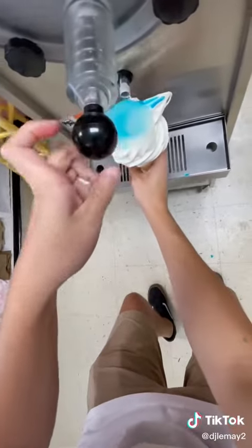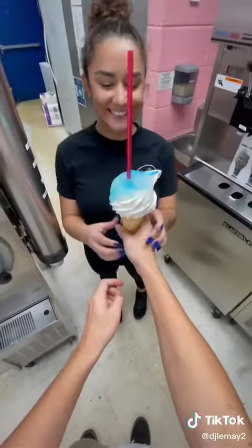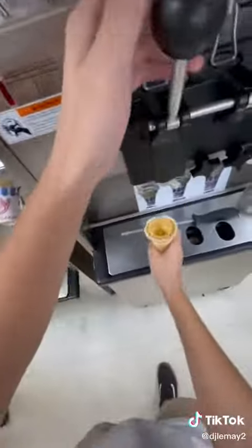But in the end, the cone did turn out really cool, and I kind of want to try this again and not cover myself. It's so sad because this is a brand new shirt, and...